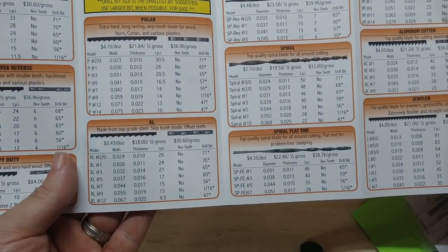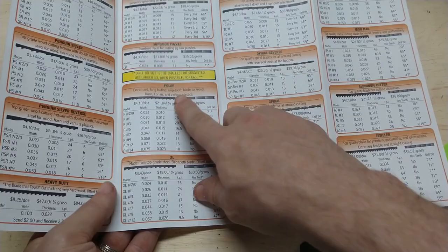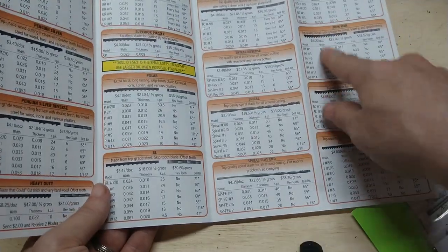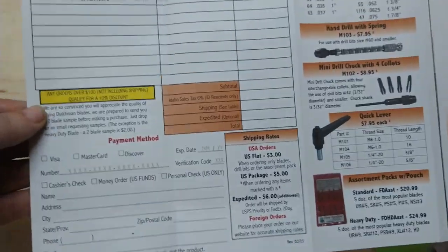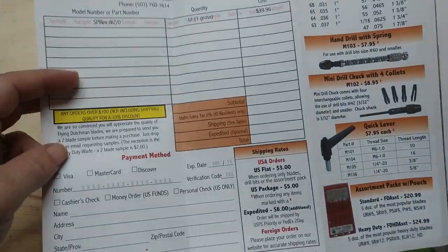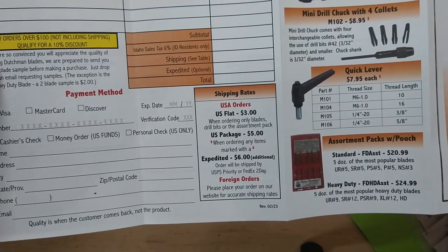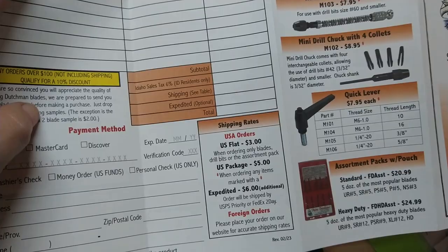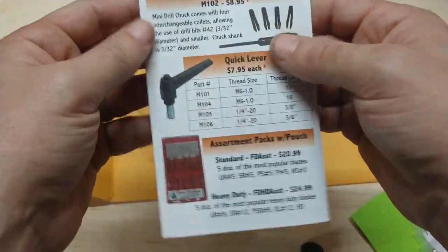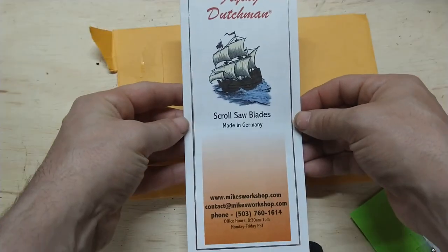It also comes with a blade guide so you can see all the different blade sizes — spiral, reverse spiral, polar, and all the different sizes and numbers available. I also noticed from my invoice that I should have gotten the size double-zeros and totally forgot to buy them.